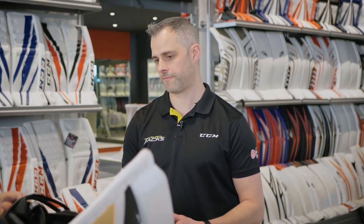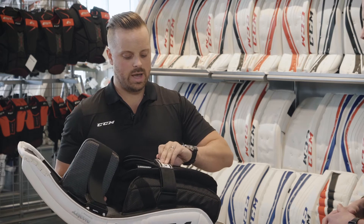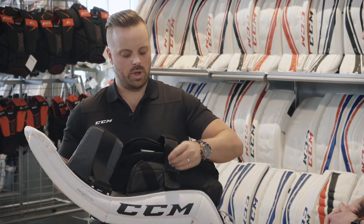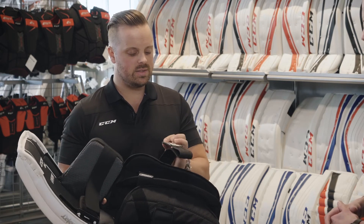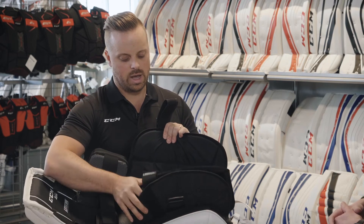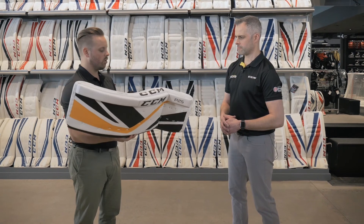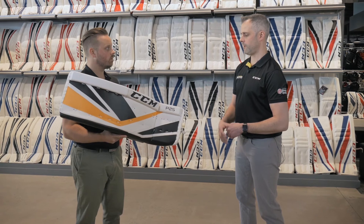Back of the pad, I noticed there are a few simplifications. It looks like it's been optimized for performance even at that level. Yes, similar to the light core, we're bringing one of our main features in the light channel, which is going to be our quick motion strap system. It makes it very easy and simple to adjust and put on, and it's going to offer great strapping for mobility as well as a great level of responsiveness for those goaltenders.